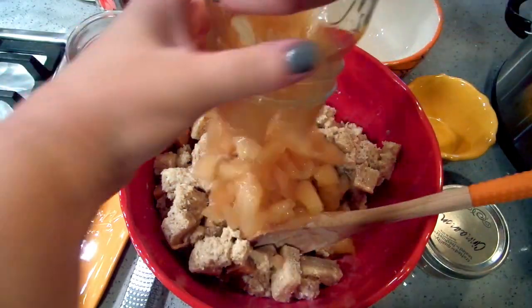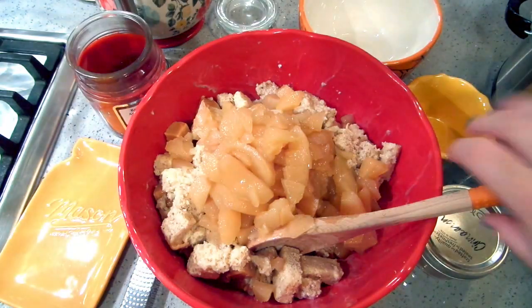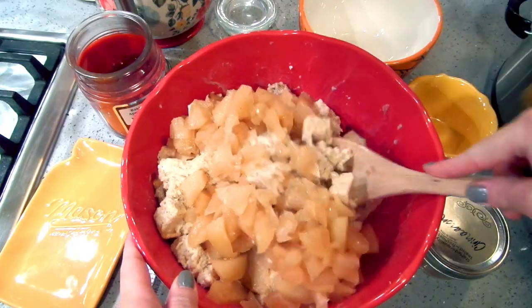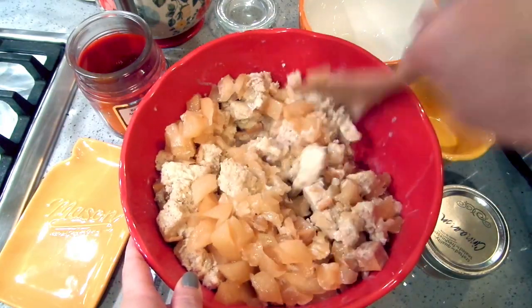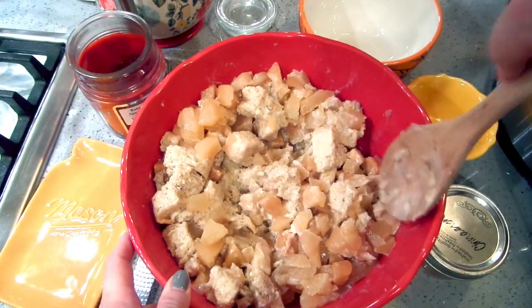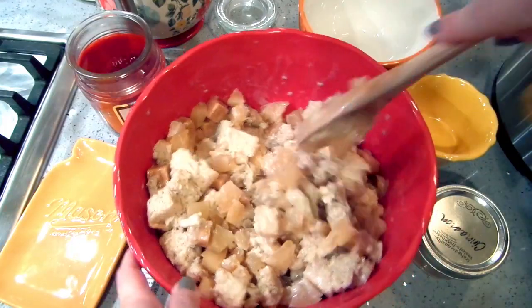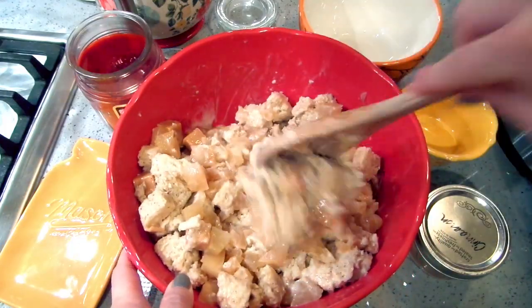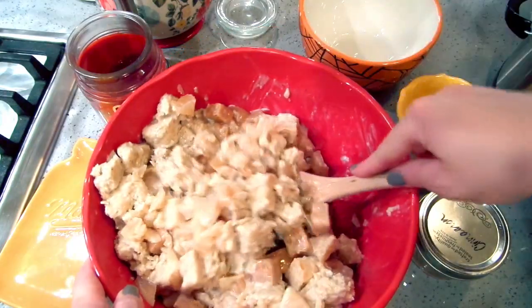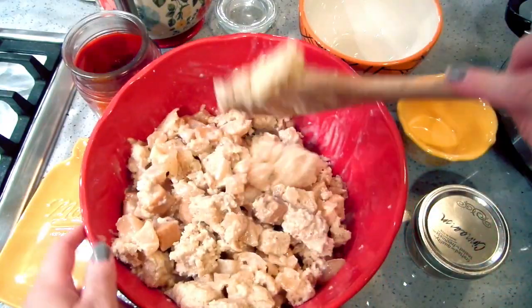For the apples, I have one quart jar of my canned apples. I opened two just in case, but I think one is going to be good enough. If you're using fresh apples, about three apples should work well, but it's your kitchen — use however many you want. I just had a bunch of regular canned apples I hadn't done anything with yet, so I decided to throw them in.